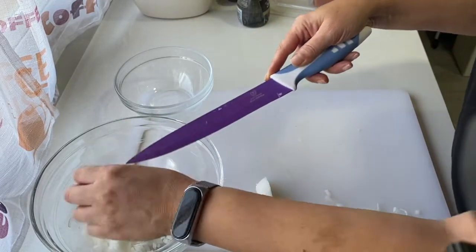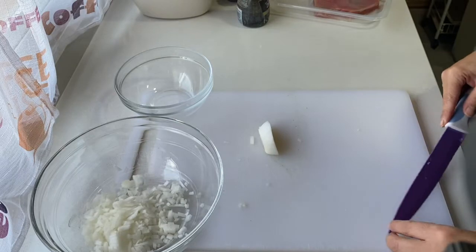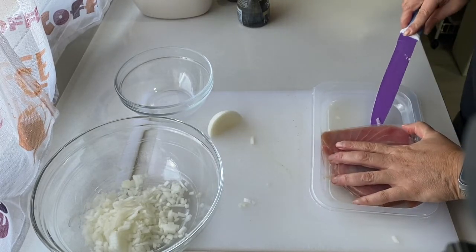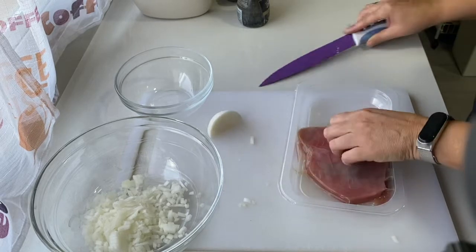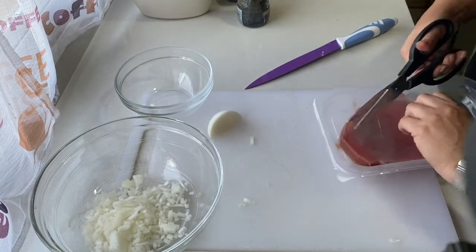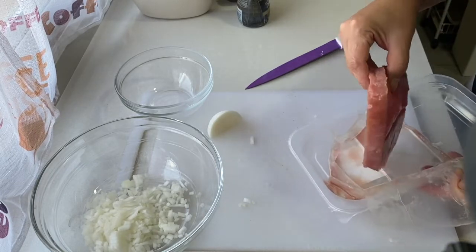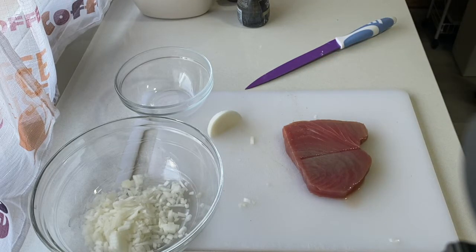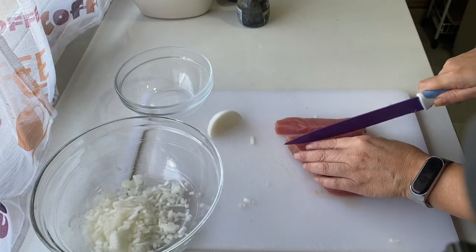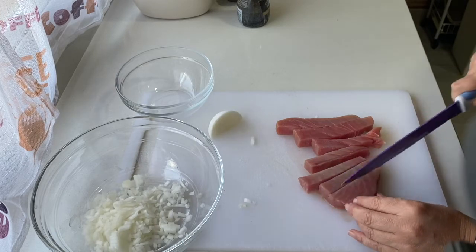Ahí vamos teniendo ya la cebolleta totalmente picadita en nuestro bol. Con toda la tranquilidad del mundo y aún así, en 10 minutos. Vamos a abrir el envase donde viene este atún. Este es de una compra semanal que hice en el Aldi; lo compré en fresco pero lo metí al congelador. Con lo cual evitamos cualquier sorpresa en el pescado, sobre todo cuando lo vas a comer crudo. Es muy importante seguir la recomendación de congelarlo antes, o comprarlo directamente congelado, que creo que es más seguro.